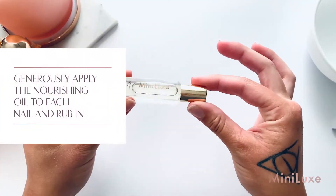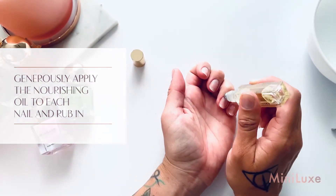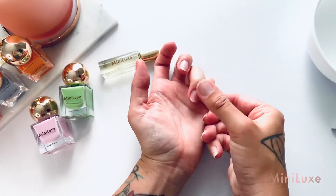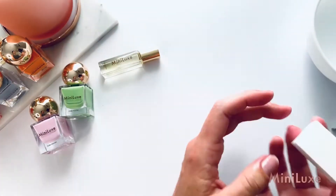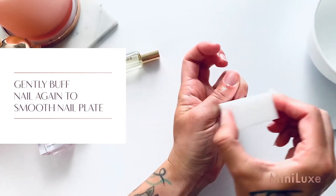Generously apply Minilux Nourishing Cuticle Oil to each nail and rub it in. Gently buff your nail again once the oil has been applied to smooth your nail plate.